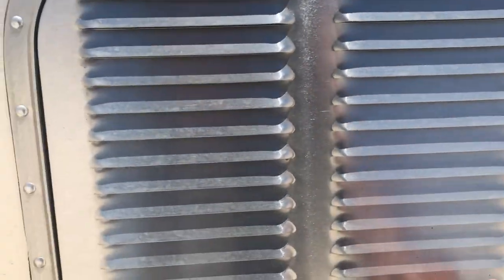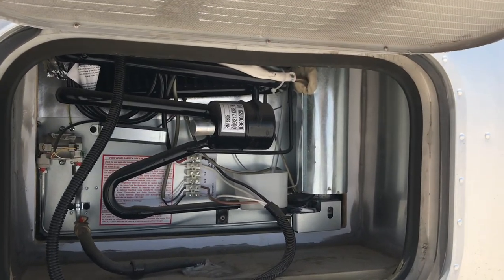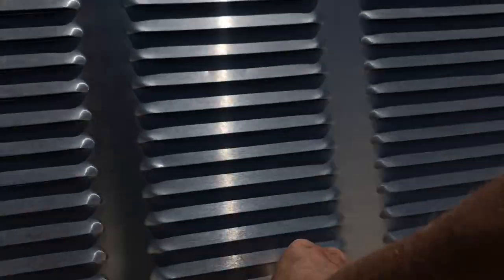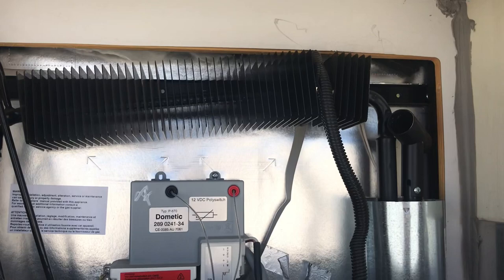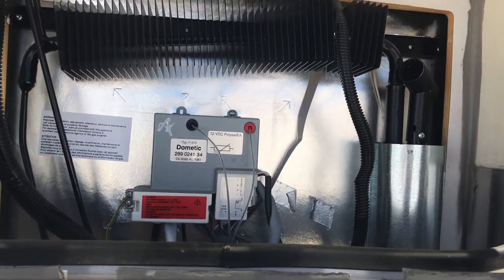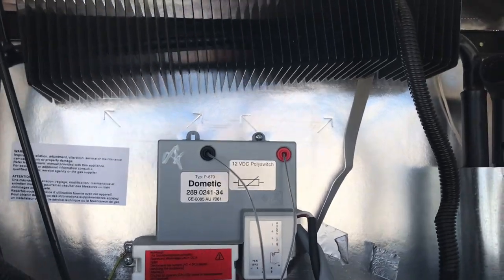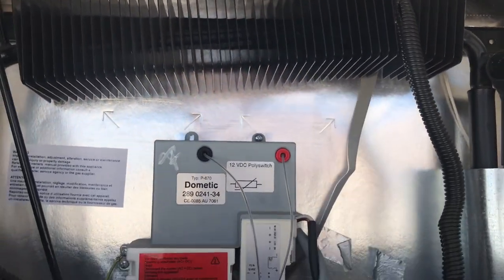Over here is the refrigerator vent. You just check that once in a while to make sure there aren't any cobwebs or bugs getting in there. Here's the other part of the refrigerator. I guess I'm going to have to fix this — this is coming loose. It's something else to fix.